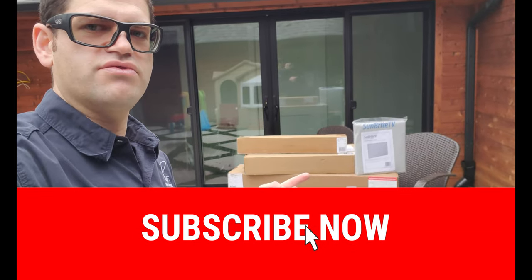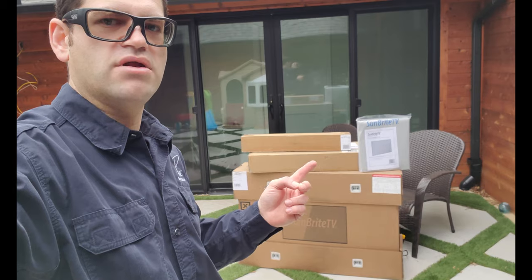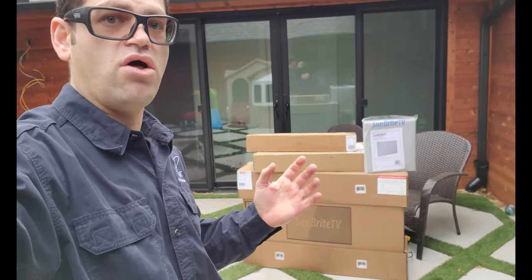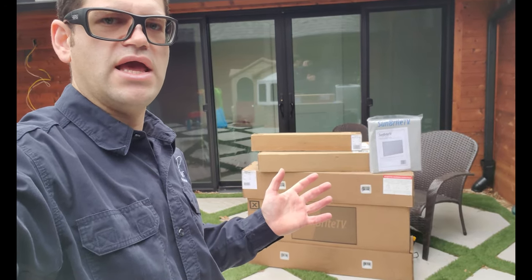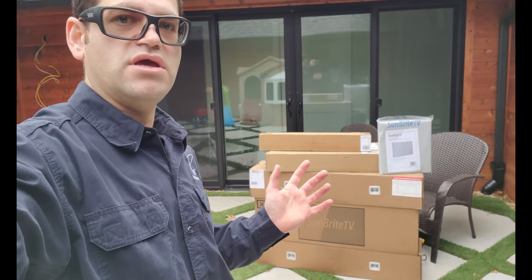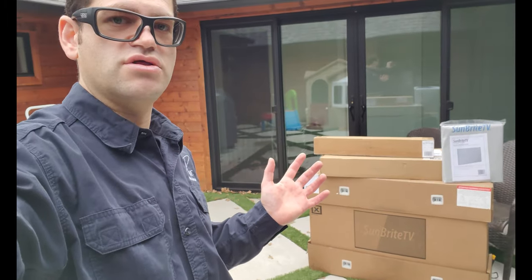We've got an articulating mount — this is the Sunbrite large dual arm articulating mount. And right here we have the smaller Sunbrite all-weather sound bar. The Signature Series do not include a speaker built into it, but it does have a little 20 watt amplifier for the sound bar. So we're going to set everything up and show you that process.